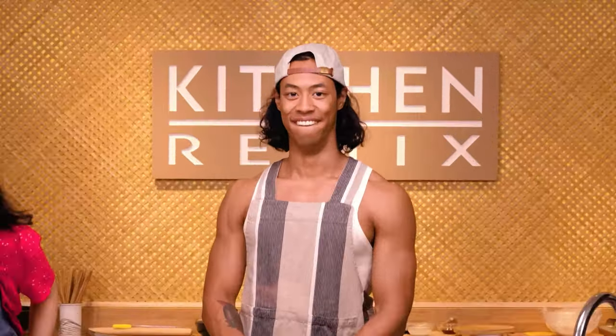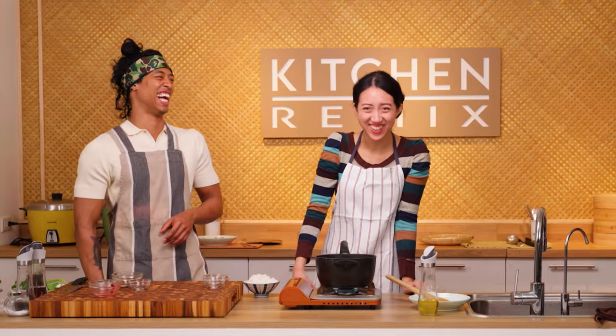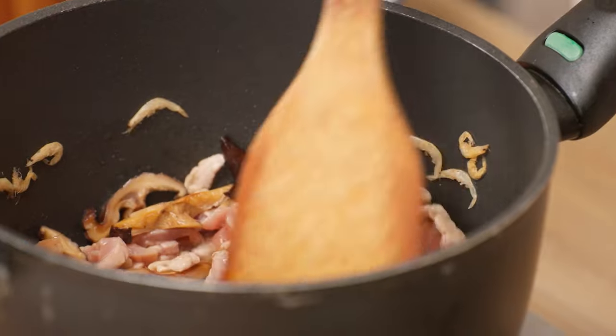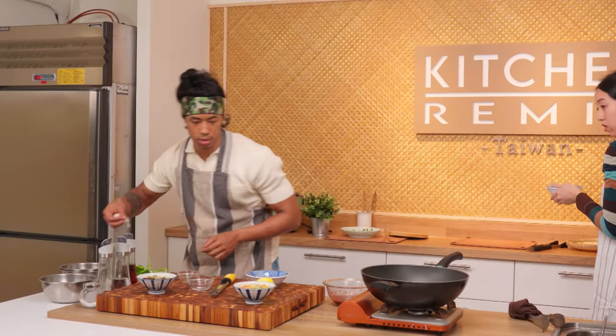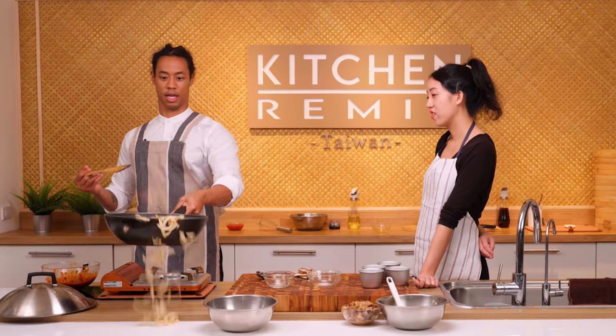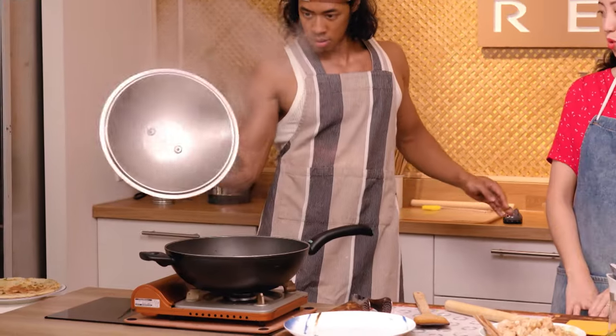Hi, I'm Clarissa. And I'm Brandon. We're both Taiwanese-American and enjoy spending time in the kitchen. In this show, I'll be making a traditional rendition of a classic Taiwanese dish, and I'll be putting on a twist. We might encounter mishaps and mistakes along the way, but at the end of the day, we make delicious food.